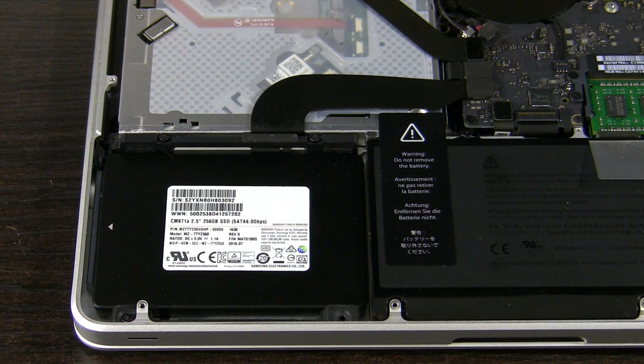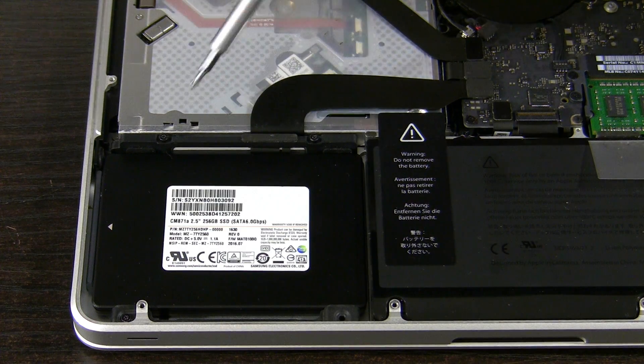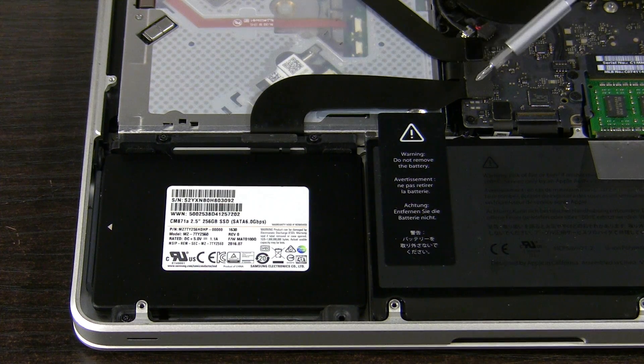I am ready to go. I need to unscrew these screws here to remove the hard drive, and I will then detach the cable from the motherboard and from the front LED status light.